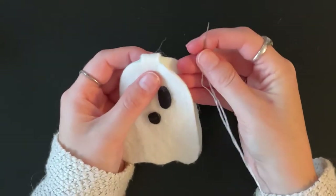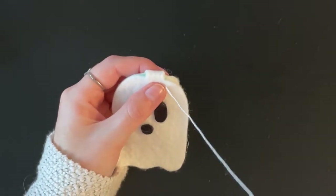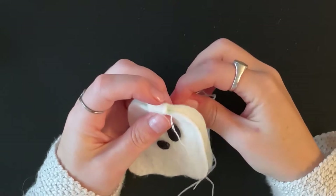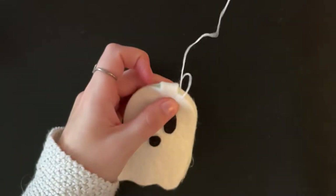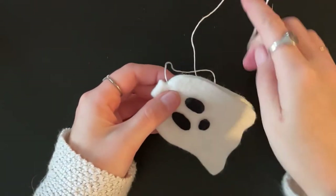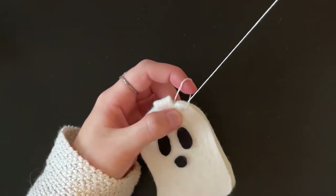To do the first blanket stitch, bring your needle between the two pieces of felt and then up through the top piece. Bring your needle to the back and come up through the back piece of felt. Pull the thread up through the middle to the left of the stitch you just made and pull taut. For the rest of the blanket stitches, take your needle through both layers of felt from front to back, then make sure the thread catches the loop you just made and pull tight.